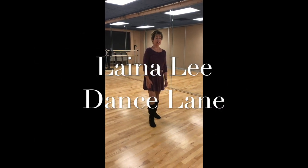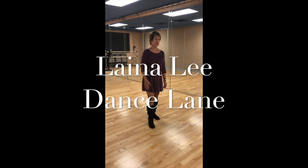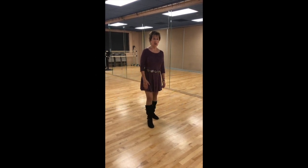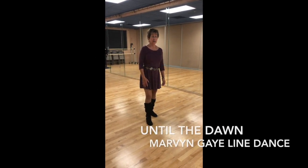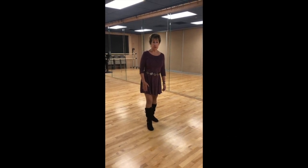Hi, I'm Lena Lee from Dance Lane and my website is DanceLane.net. Today I'm going to show you a really fun line dance called Until the Dawn and we're doing it to Marvin Gaye by Charlie Puth, which is an awesome song.